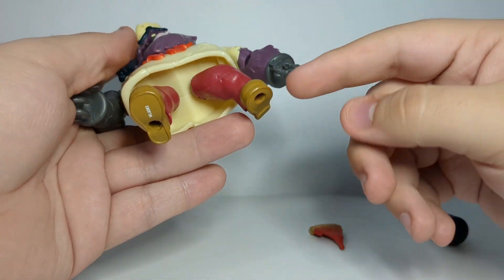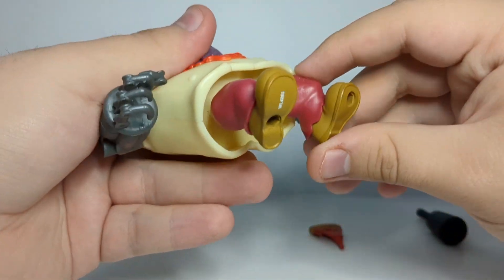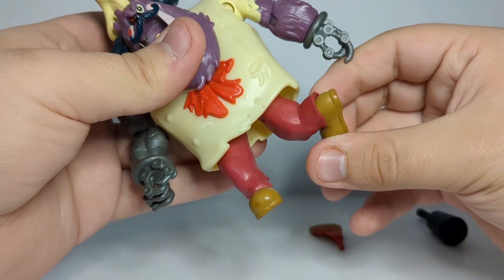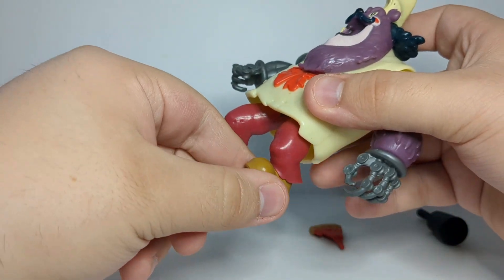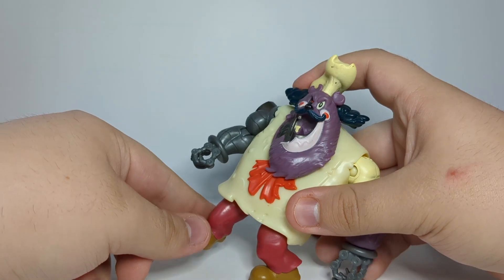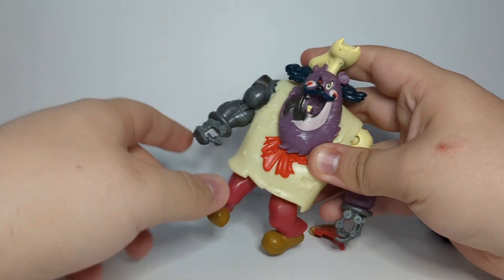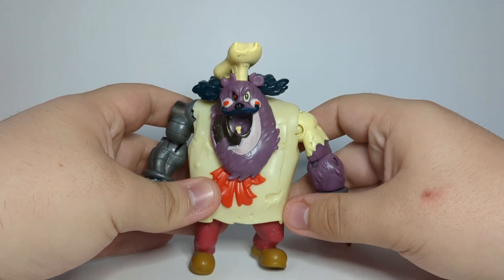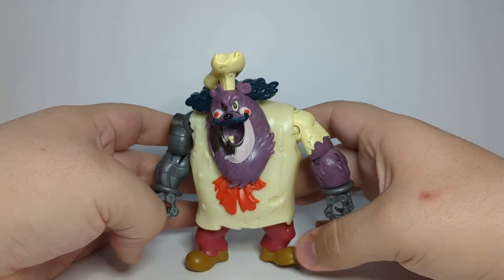His legs are red like the TV show and he has brown shoes. No swivel, but there are joints right here that are really bad — they shouldn't have stylized the legs, they don't really work that well. Also, the way his legs are positioned they don't let him stand well at all. If I lay it flat there's just no way — I don't know what to do. He'll stand like that but he looks awkward.